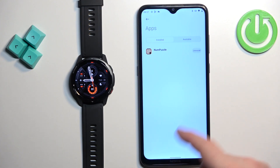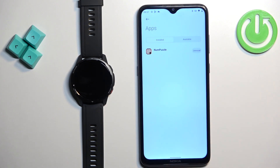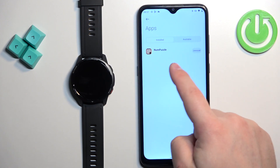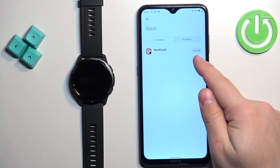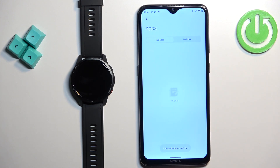Right here, as you can see, we have the Installed category, and on it we have the list of applications installed on our watch. To uninstall an application, find the app you want to uninstall and tap on the uninstall button next to it. After a couple of seconds, the app will be removed from your watch.